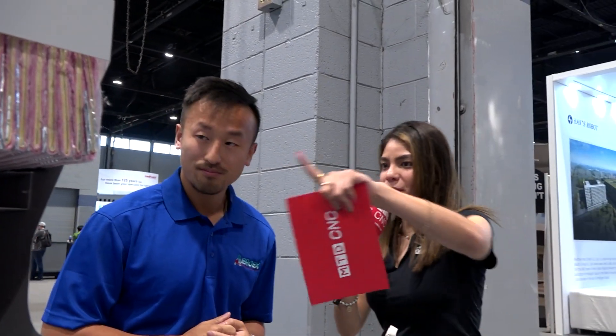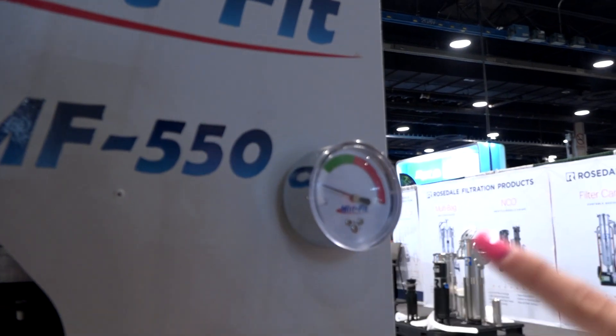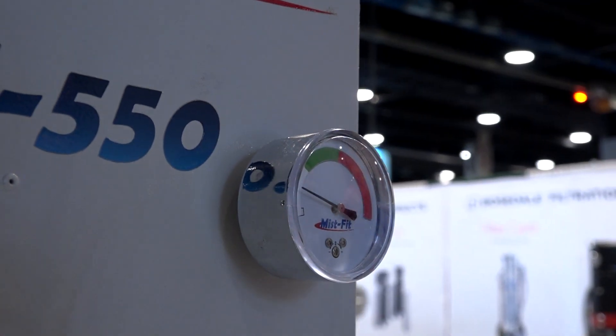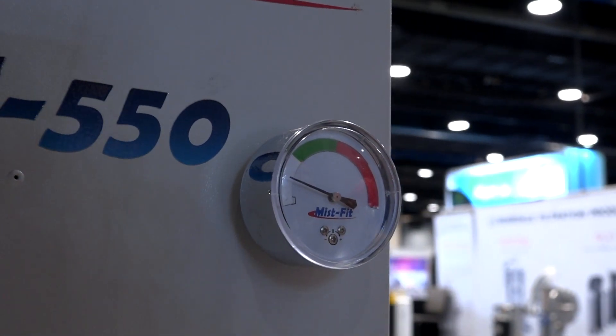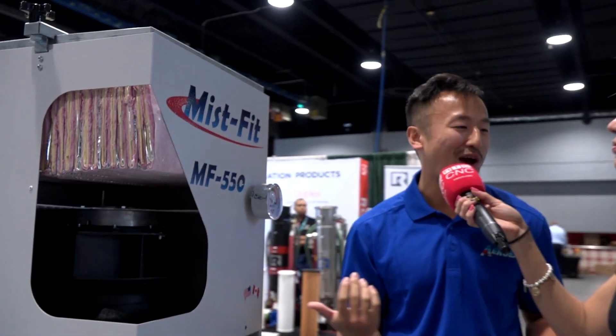And I'm just noticing this indicator here — this will let us know when we need to replace the stage 3 filter, right? Yes, this will let you know when the consumable filter needs to be changed. We made it pretty simple: green means good, red means bad.